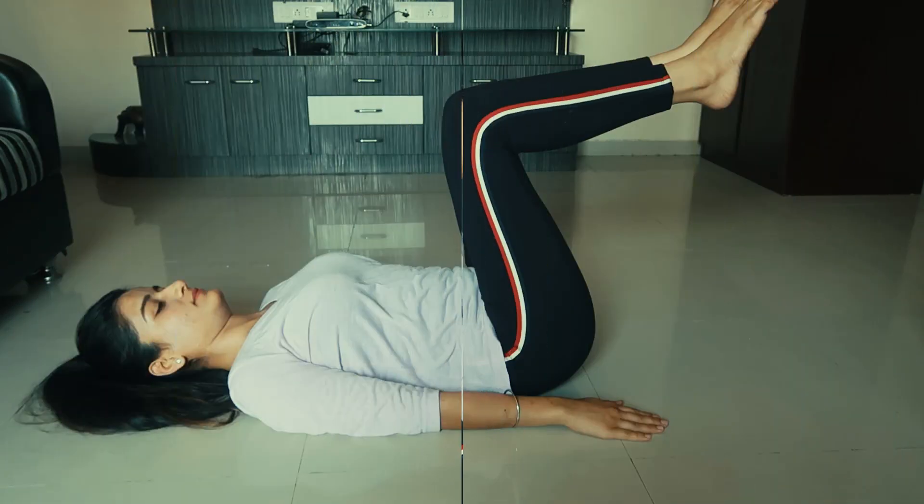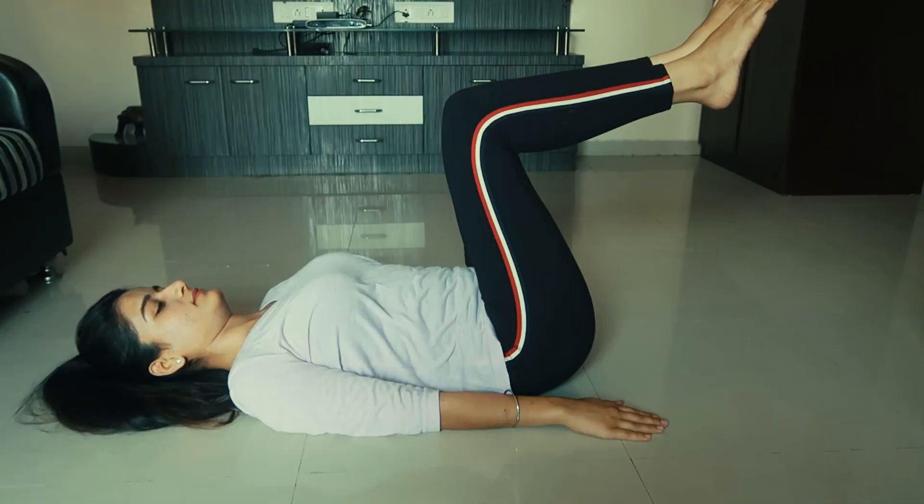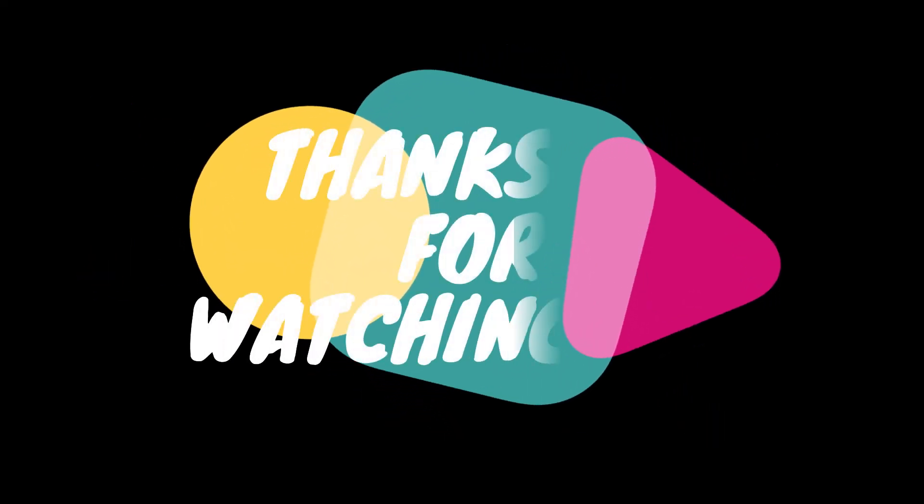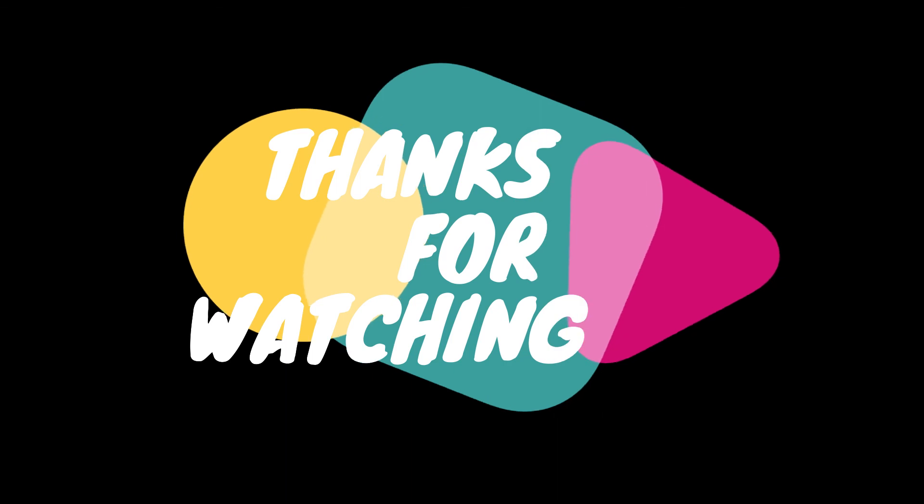So guys, these were the three exercises that I wanted to share with you. Your mommy tummy will improve. You don't need to stress — as a beginner, these are very good exercises, so do give them a try. If you have any feedback, you can tell me in the comments below. I'll see you in the next video. Stay happy, take care, and don't forget to subscribe. Bye-bye.